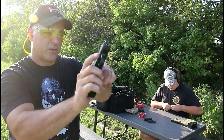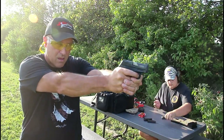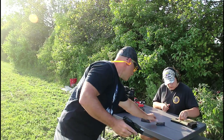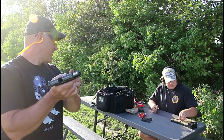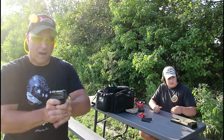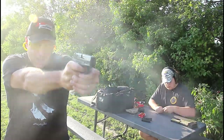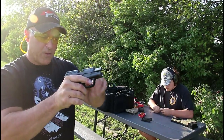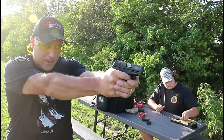I got a failure to eject. Shooting at the dirt — at that time it did lock back. We're at about 150 rounds. I'll just go to the dirt here — counted off ten rounds and it locked back. I can look at the feed ramp and see that it's getting charred up pretty good, but we knew that would happen.